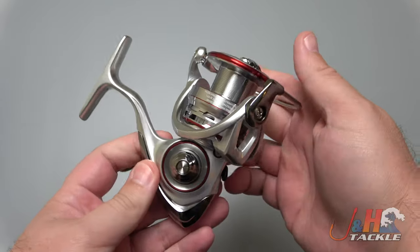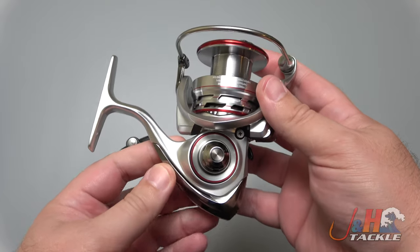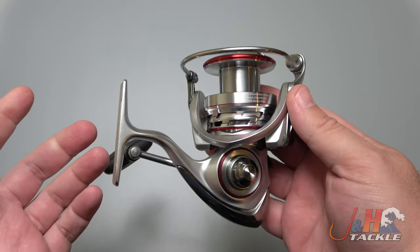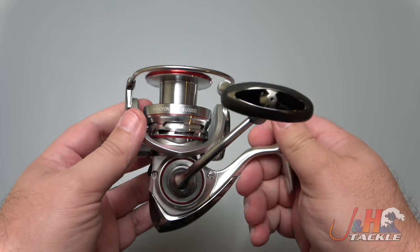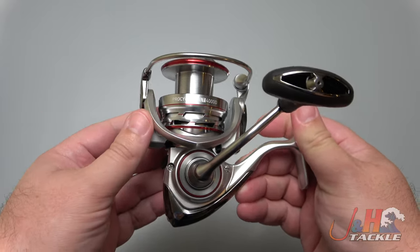If you look at it, it is designed specifically as a saltwater inshore reel. You can certainly use it in freshwater. This is not a beach reel, not a pier reel — it's strictly for inshore fishing.